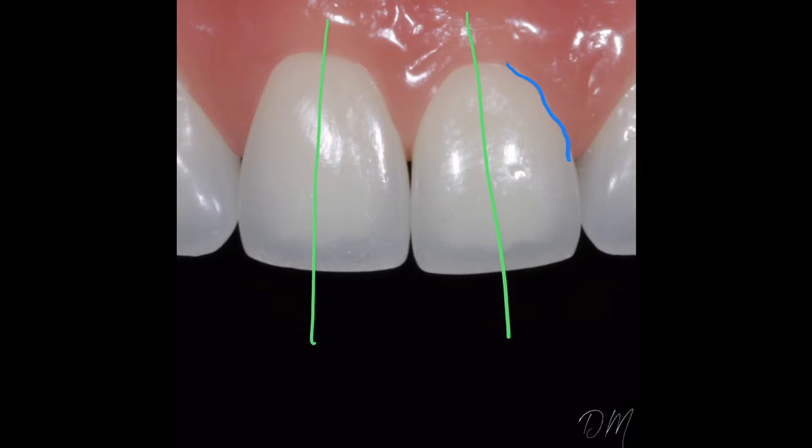So how do we go about fixing this? First, I would try to smooth out that wonky area, try to correct that contour, and smooth out that whole distal line angle. Then I would adjust and contour the mesial line angle to better mirror the mesial line angle of eight.